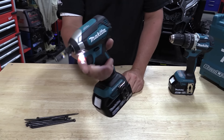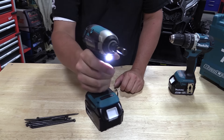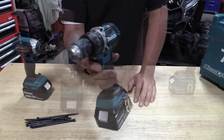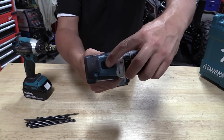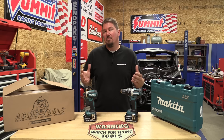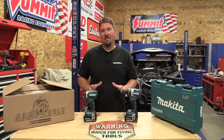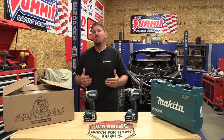Hey everyone, Brian from workshopaddict.com. We are going to take this Makita 18-volt LXT two-piece combo kit, model number XT269M, and torture these tools like you haven't seen before — to the point where they are no longer working. We want to thank Acme Tools for loaning us these tools. We promise to give them back in more than one piece, though that three-year warranty is not going to apply to us because we are going to absolutely destroy these.